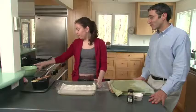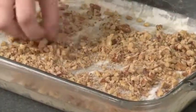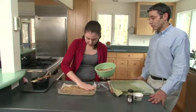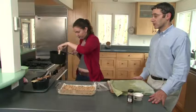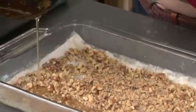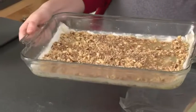Now that we've laid down our sixth layer of phyllo, pour on some of the nuts — not all of them. Take a big handful, sprinkle them on, and spread them out. You want about a third of the mixture. Then take the sauce you prepared earlier and pour it on — you don't have to cover all of it.